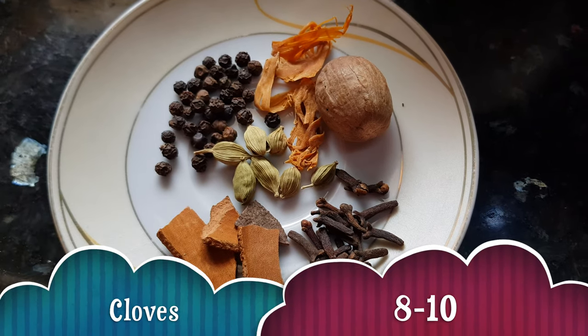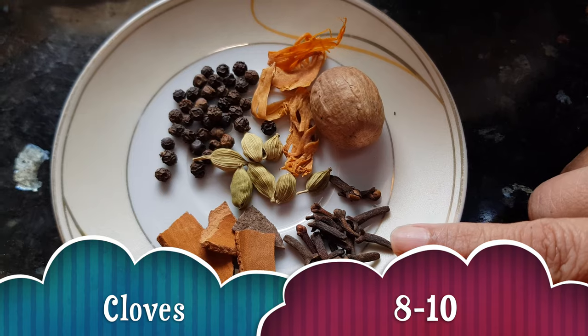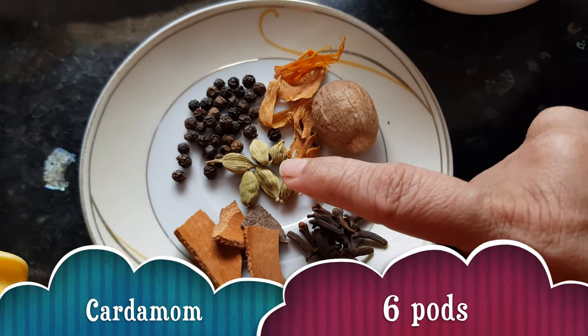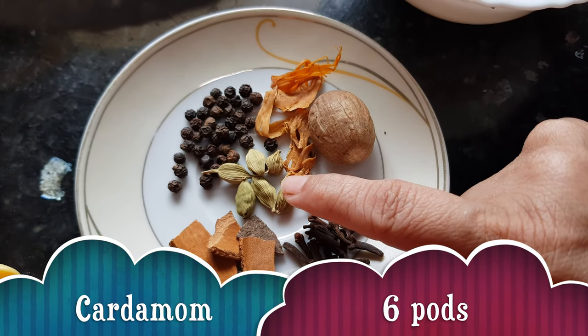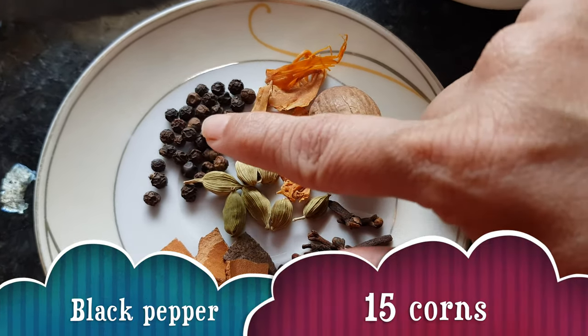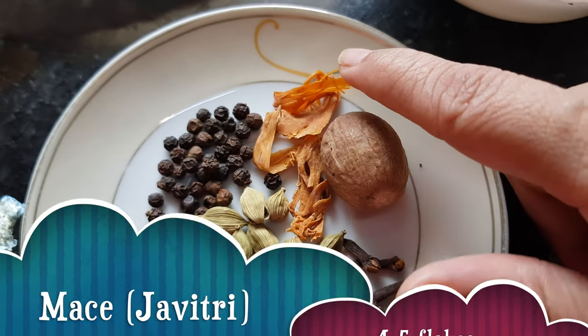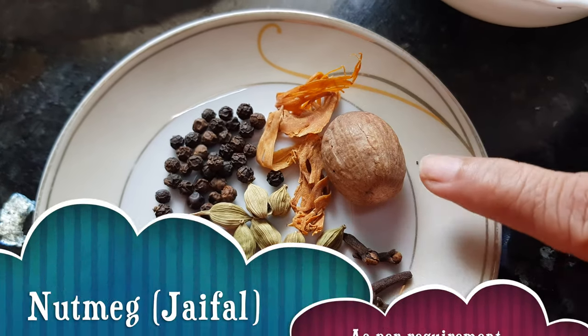We need some whole garam masala here: 8-10 cloves, 2-3 cinnamon sticks smaller, cardamom pods about 6-7, black peppercorn about 15, javitri, and nutmeg.